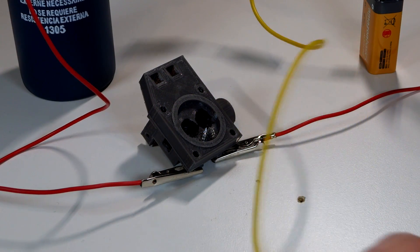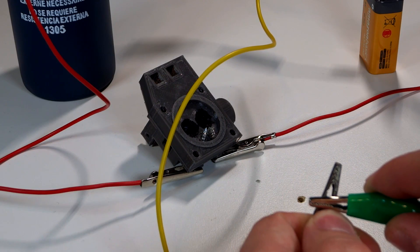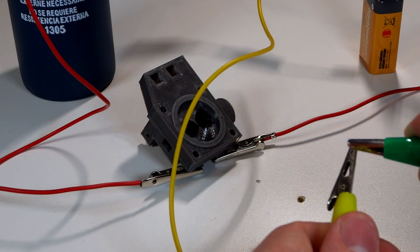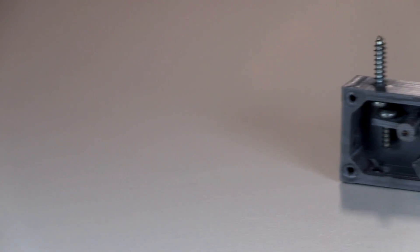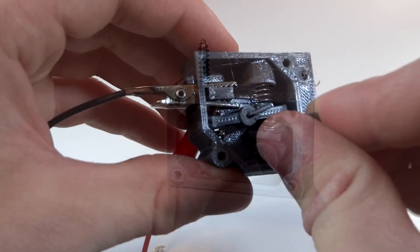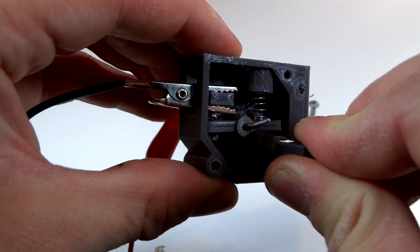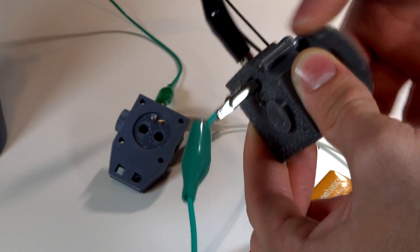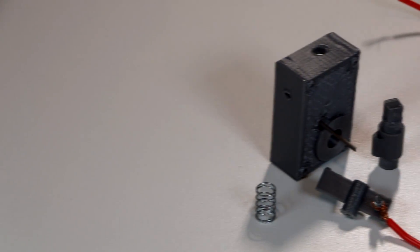Now observe what happens when I touch these two leads together. Nothing. Now watch when I pull them apart. Contact breaker ignition systems work counterintuitively to what you might think. It acts as a switch where a rotating camshaft periodically breaks the circuit. Therefore, the spark timing is determined when the camshaft breaks the connection, not making it. Yet it's not very complicated, is it?